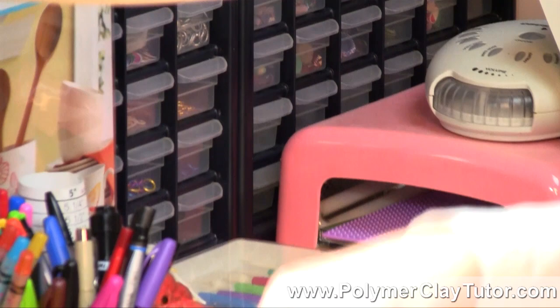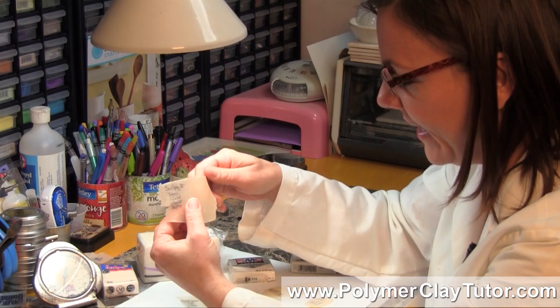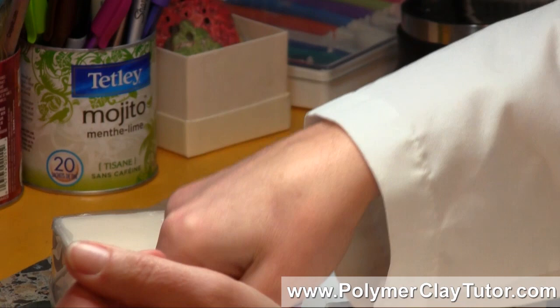Now for strength differences — I found quite a bit of variation. The Sculpey 3 breaks really easily; in fact, it's my least favorite clay. Sculpey 3 just isn't very strong. The Primo baked at the thin setting is quite strong — I'm trying hard here but I'm not getting it to break. It's my favorite one.